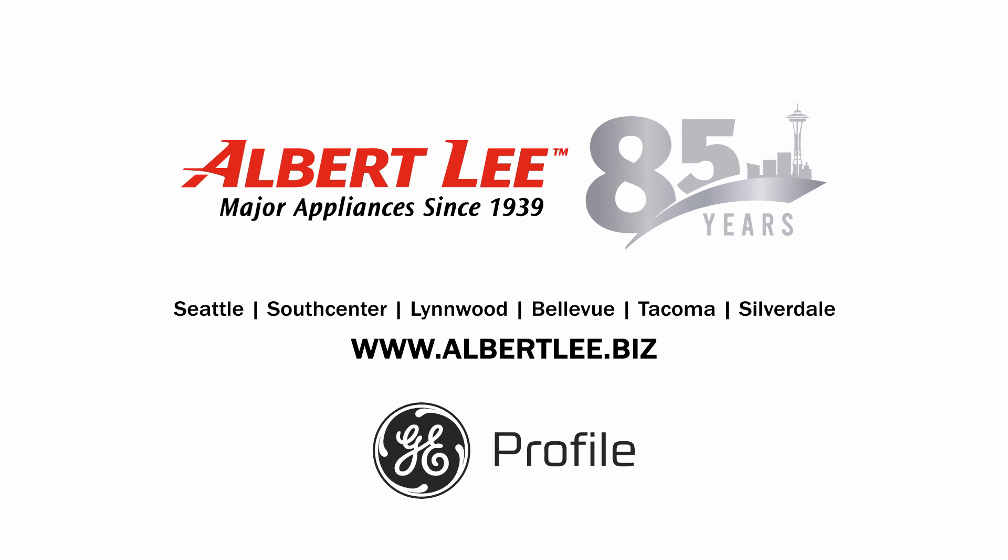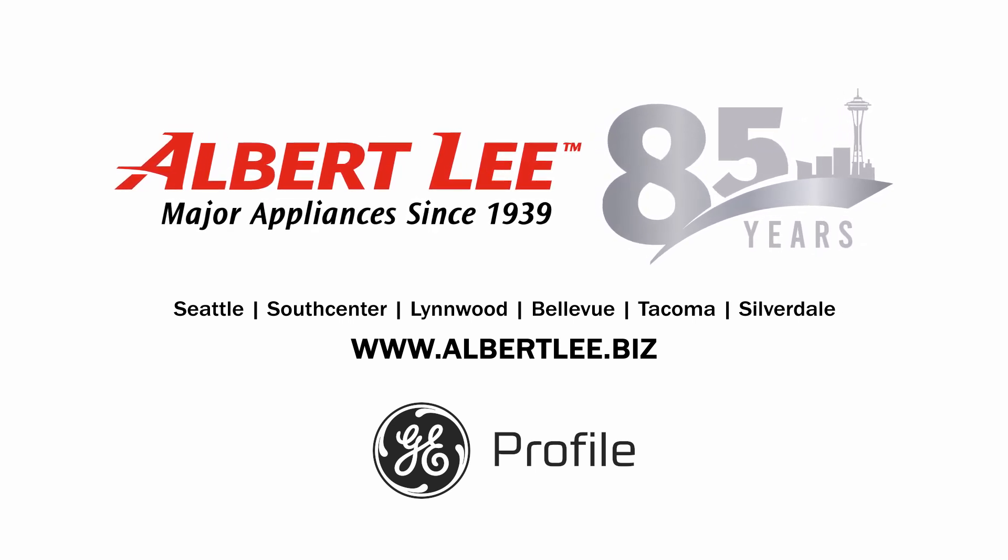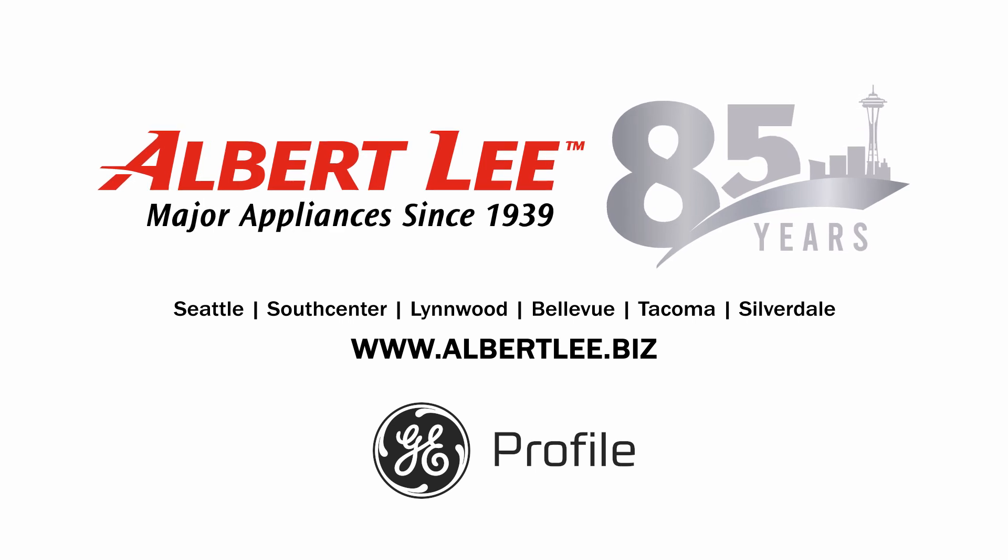Revolutionize your laundry in fewer steps with the GE Profile Ultrafast Combo Laundry Machine. Visit your laundry experts to learn more at albertlee.biz.